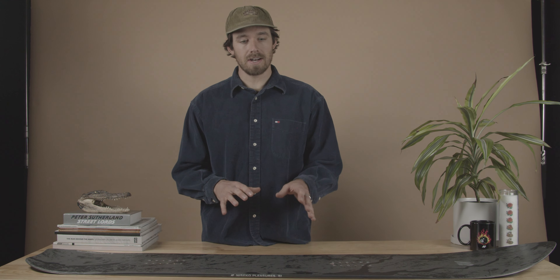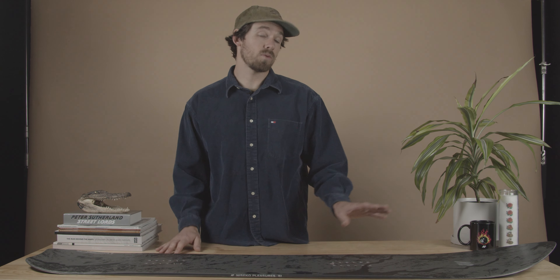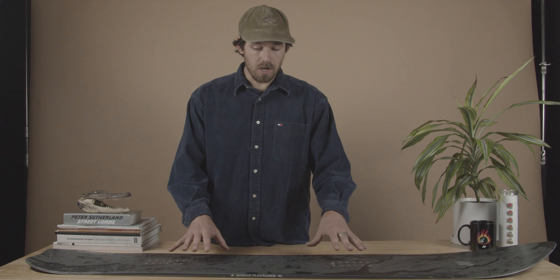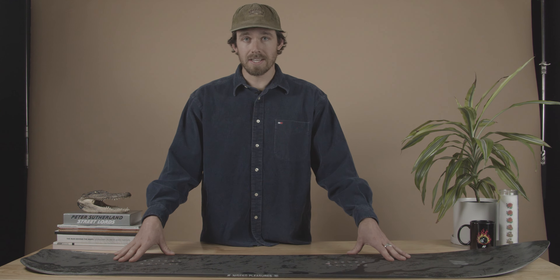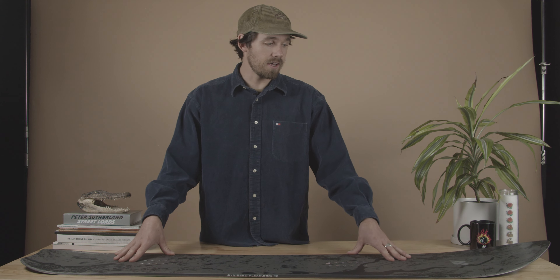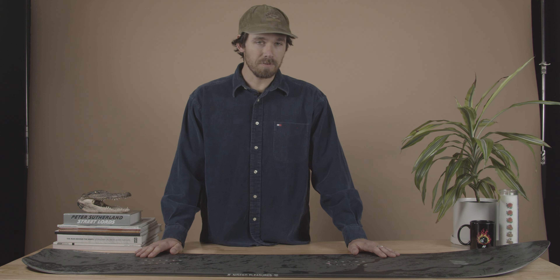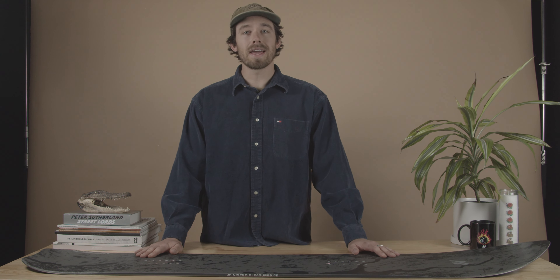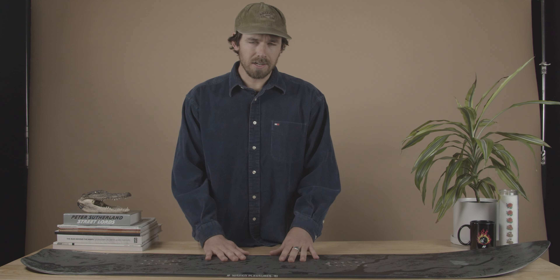Overall that's going to give you a little bit of the drive and snap of a camber board when you're coming in and out of your turns, but the rocker really helps the ease of entry into those turns and exiting out of them, as well as float in powder. It was really fine-tuning this thing to his liking, and the end product is absolutely amazing. People love this board — it's super fun. People buy it as their powder board but end up riding it every day because they like it so much.